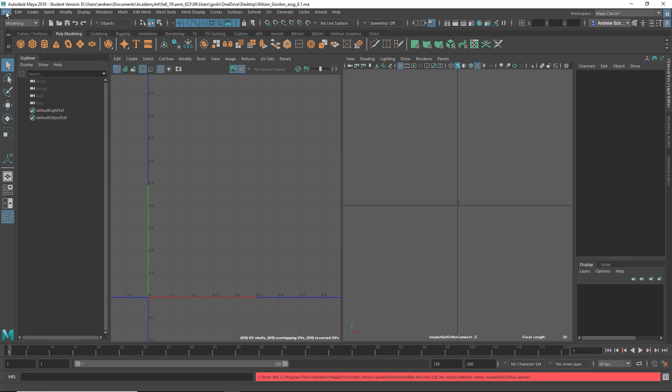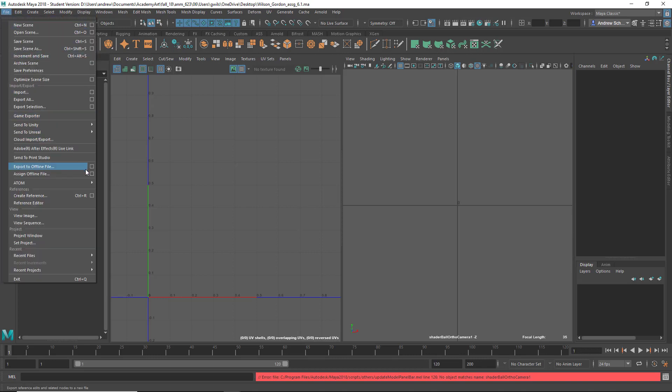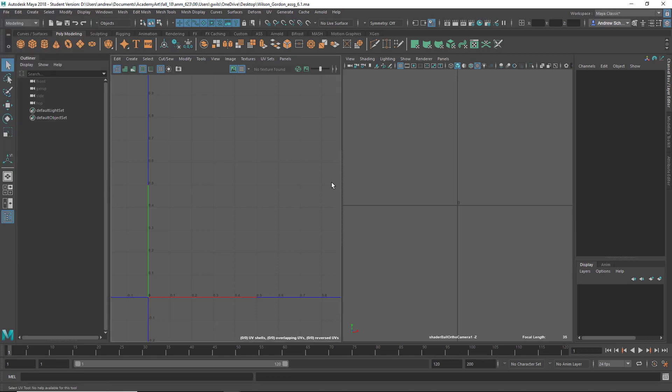Make sure your scenes file is in the project folder of the project you're working in. Make sure you're setting your project with File > Set Project and then choose your project folder. Your scenes file should be in your scenes directory. When you turn your file in, you should do File > Archive Scene, and then turn in the zip file that creates. Right now I can't really look at your assignment, so if you could turn that in again.